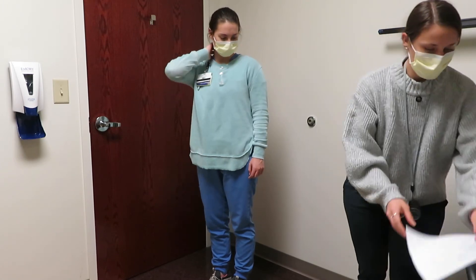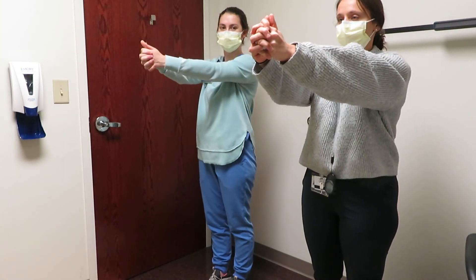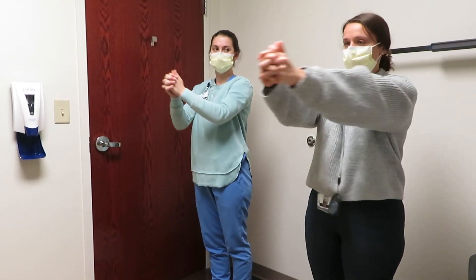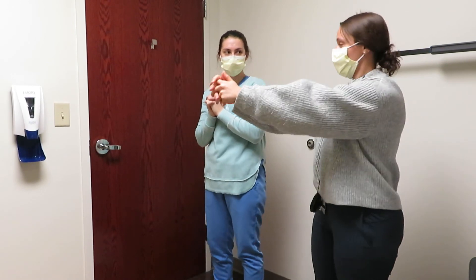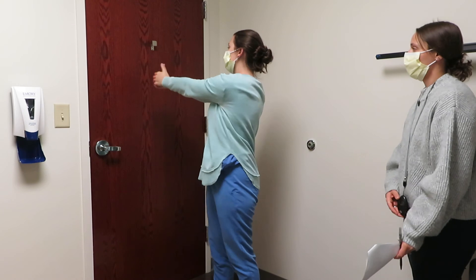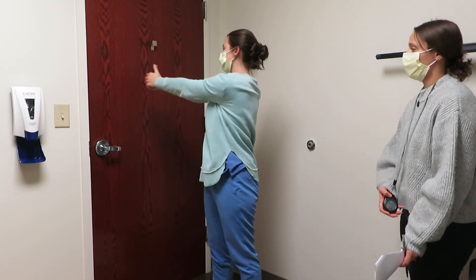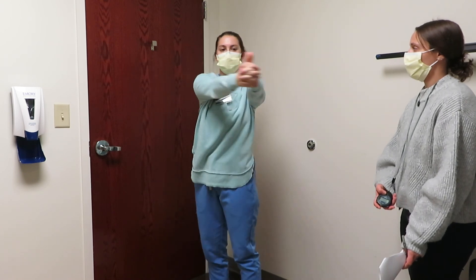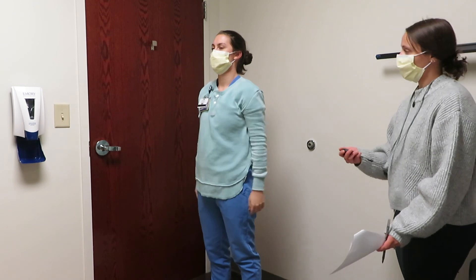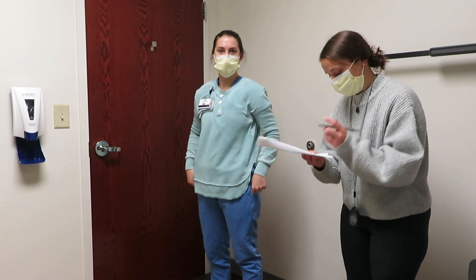Last one. You're going to put your thumbs out just like this, stare at your thumbs, and then move back and forth from side to side keeping your eyes on your thumbs the whole time — five times. One, two, three, four, five. Any dizziness there? Nope. Good. All right. Thank you. Flying colors.